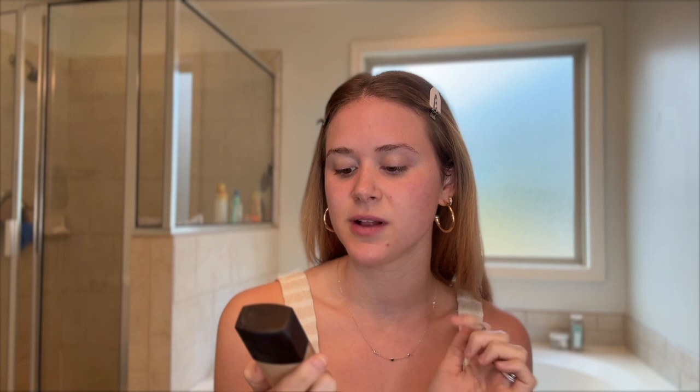For foundation today I'm using the Laura Mercier Flawless Fusion Ultra Long Wear Foundation. I have been obsessed with this. I'm going to blend it out with this Sephora foundation brush. I like to put some little dots all over my face and then start blending it.